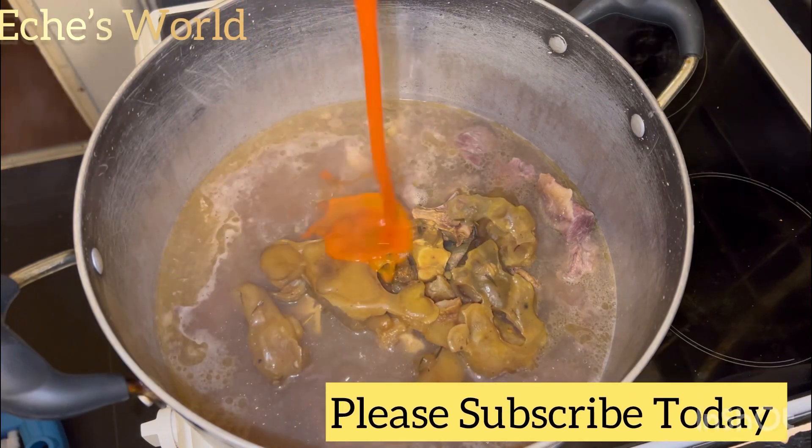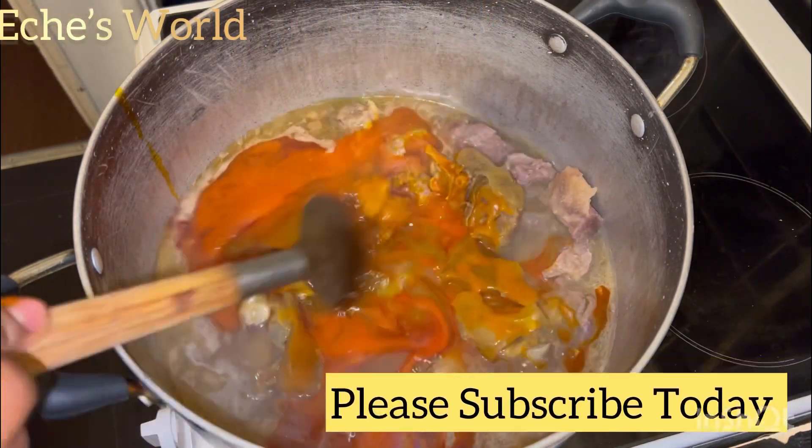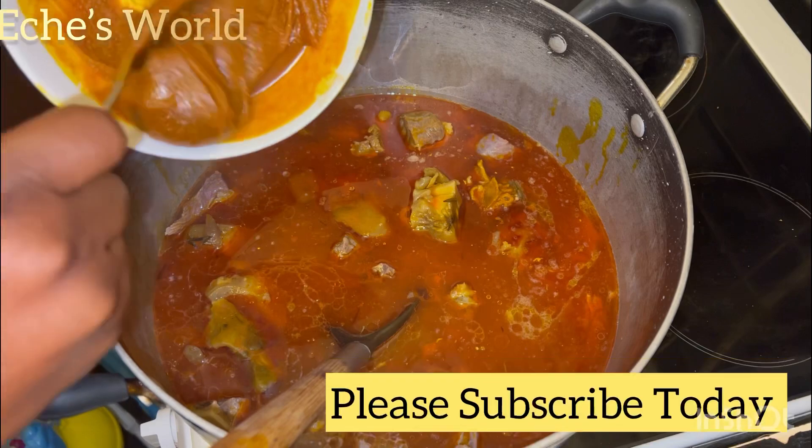Now I introduce my cow foot. This cow foot is already cooked. Add in your oil and give that a good mix. Then it's time to add the achi.